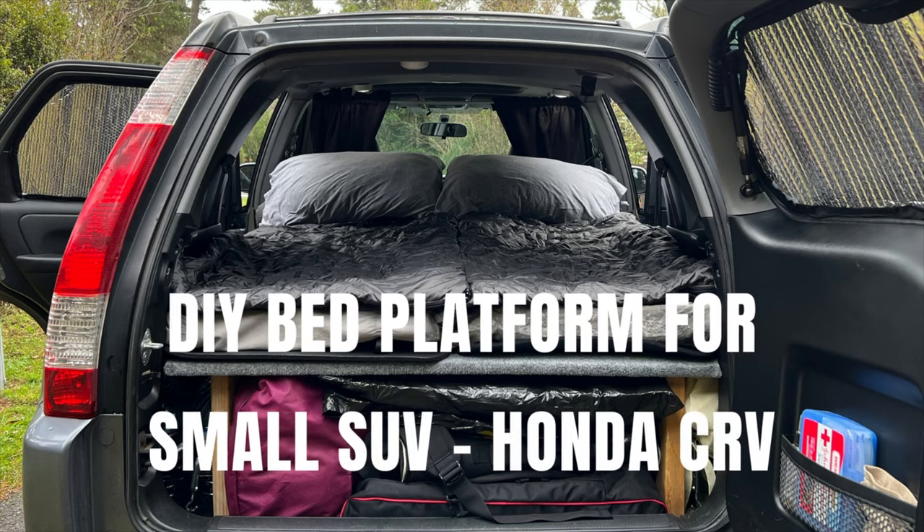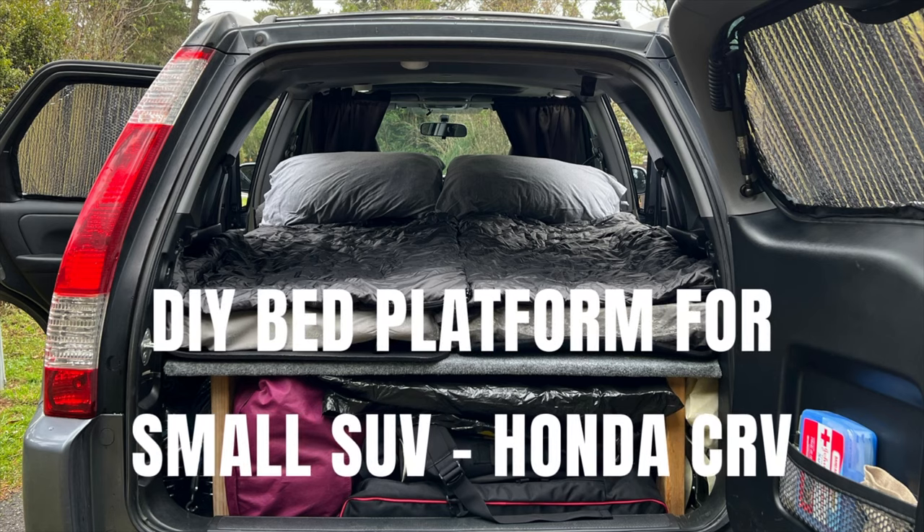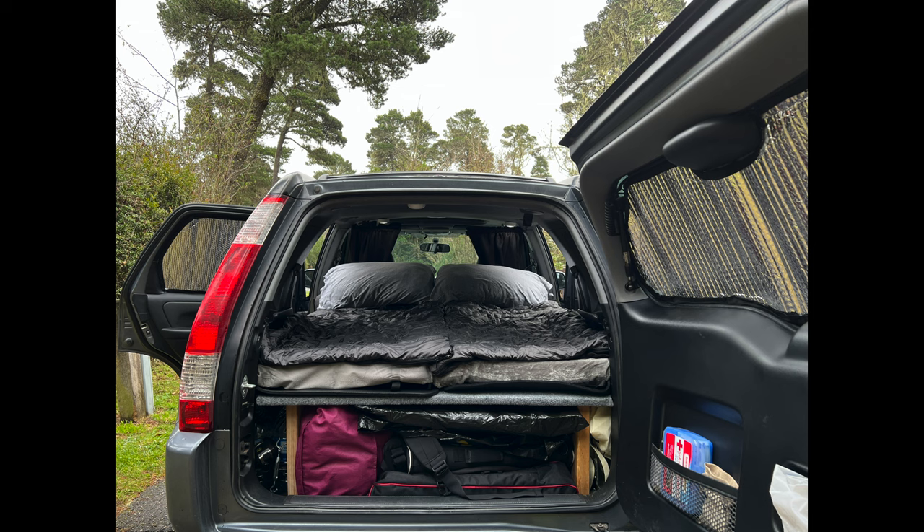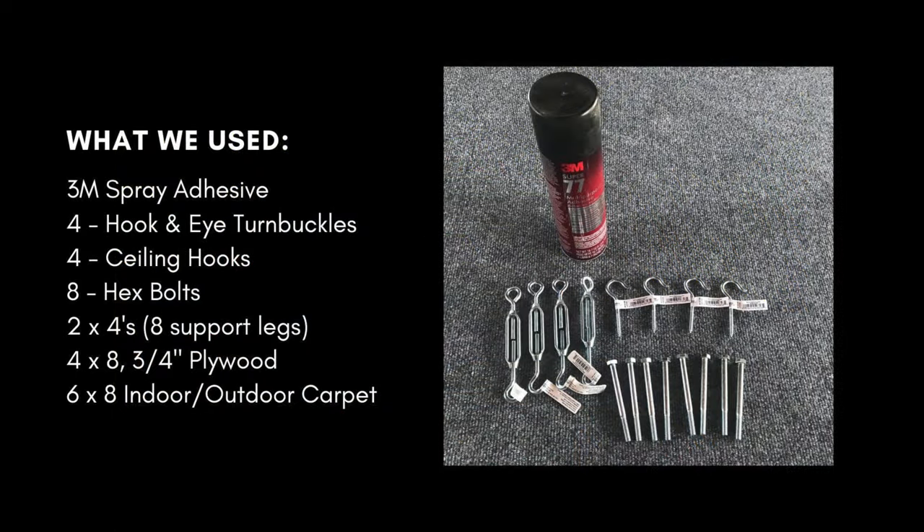In this video, I'll share how my husband and I and my father-in-law made a bed platform for our 2005 Honda CR-V. Here's a list of the products we used to build the bed platform. You can check out my description below for more details.